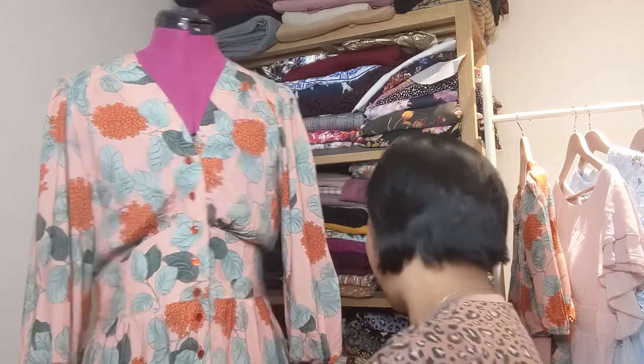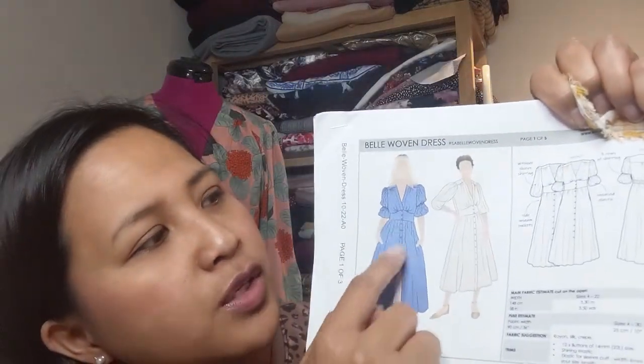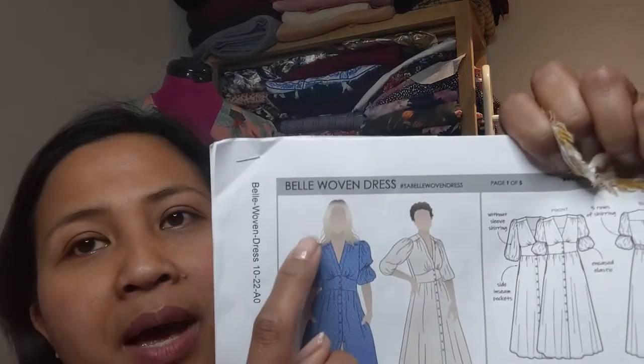For my next version of the Bell Dress I have this beautiful mustard double gauze from Sew Me Sunshine - it has a big check on one side and a smaller check on the other, and it's two layers of cotton fabric stitched together. It's beautifully soft and perfect for summer. My plan is to use the big check for the skirt, bodice, and sleeves, and the smaller check for the waistband, yokes, and bodice sides to create a slimming effect at the waist.